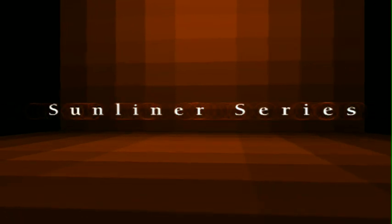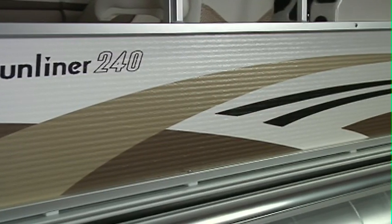If you've dreamed of owning a pontoon but worried a truly top-quality boat was outside your reach, this is the day you've been waiting for. Meet the Harris Float Boat Sunliner. Our Sunliner series features the same high-quality craftsmanship from the deck down that's found on our luxury models.